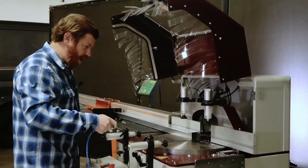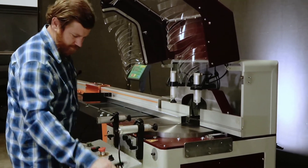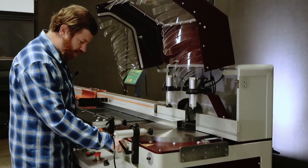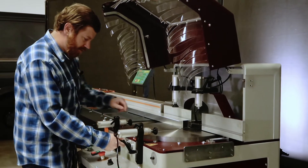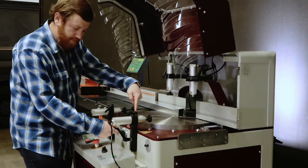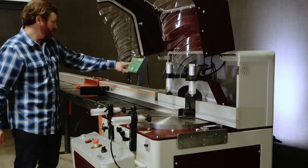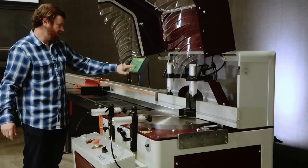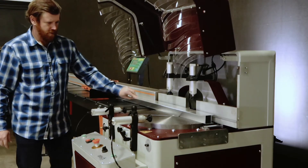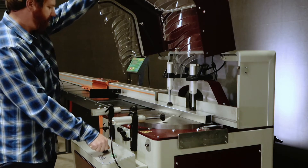It also comes with a nice blow-off wand for cleaning off your saw. Now we'll show you how easy it is to move to a 45-degree angle cut. Simply pull the lever and rotate the saw head until you hit the 45-degree mark. Over here you can choose the length that you want to cut — we're going to put in 40 inches. Start. Moves it into position. Clamp it back down.